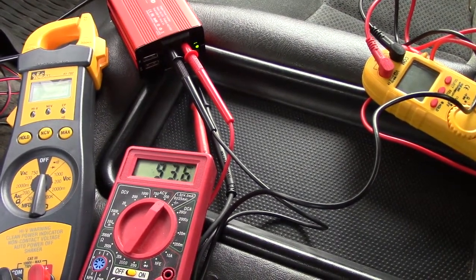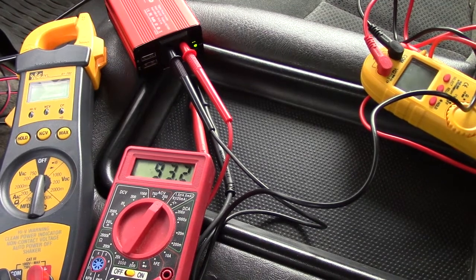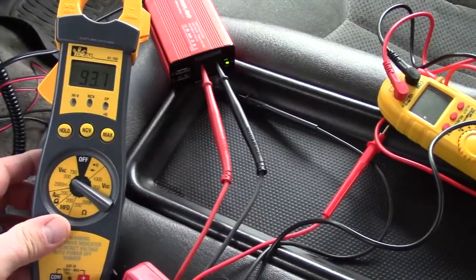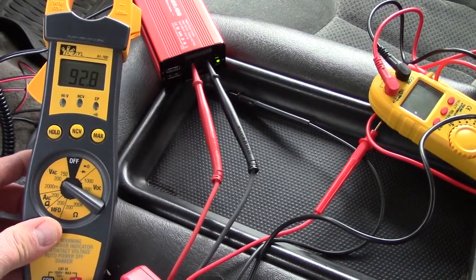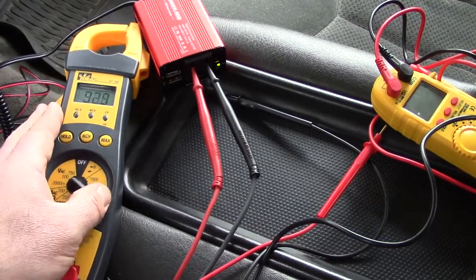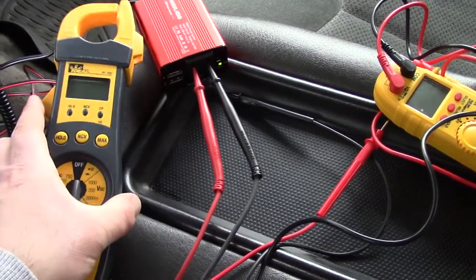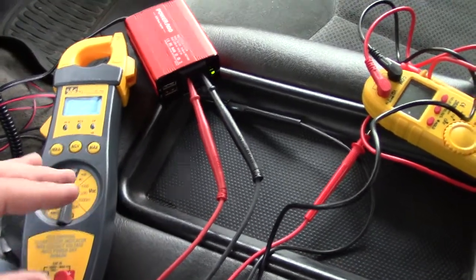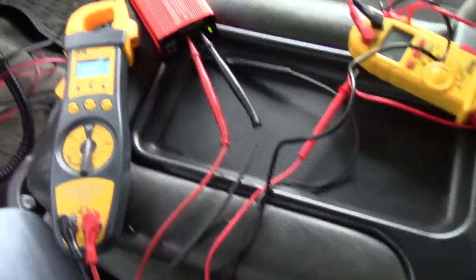There you go — I just turned the car on and now we're down to 93 volts. For comparison, it's showing 92-93 volts on the Ideal meter too. That beeping and vibrating is actually a built-in safety device on this meter — I love that feature. But for this purpose we want to use something else.